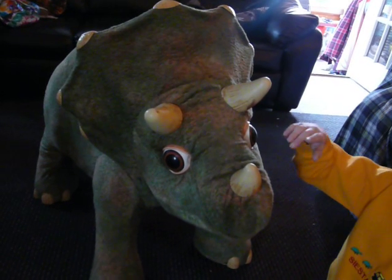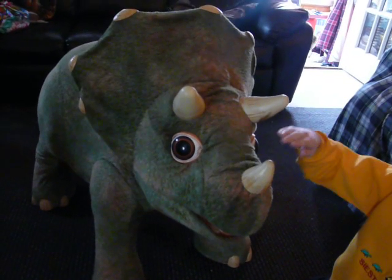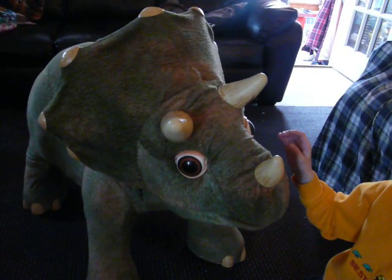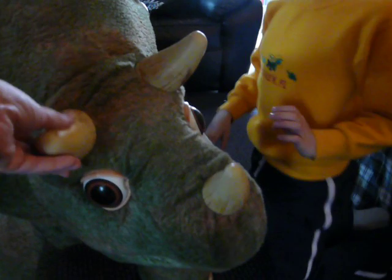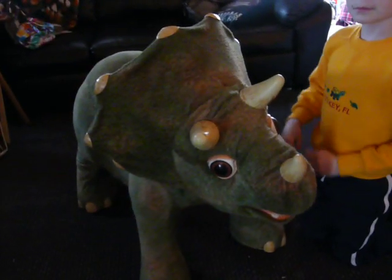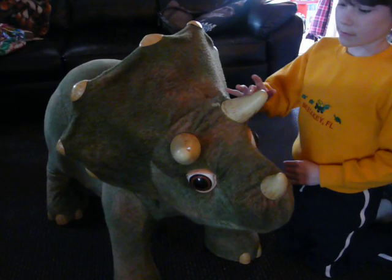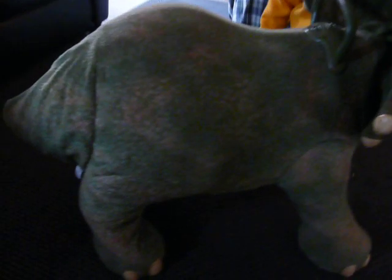In dinosaur mode, the horns don't play music. It depends on what setting you have it on — it has music mode and dinosaur mode.